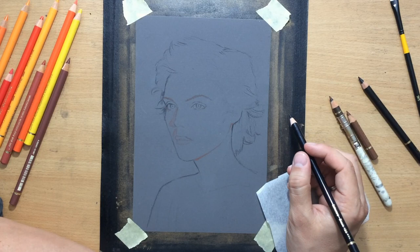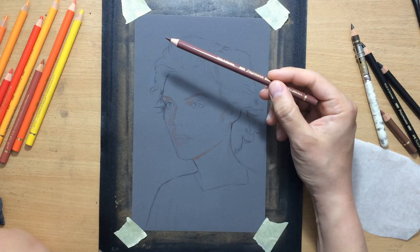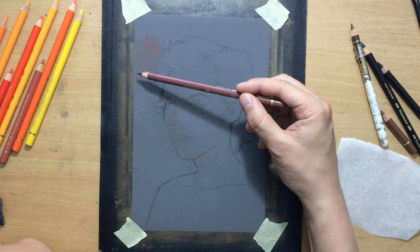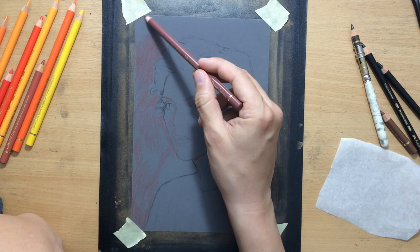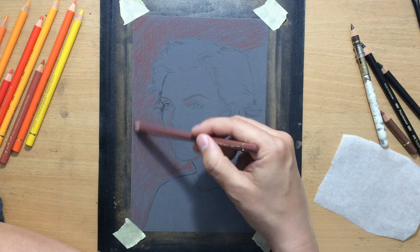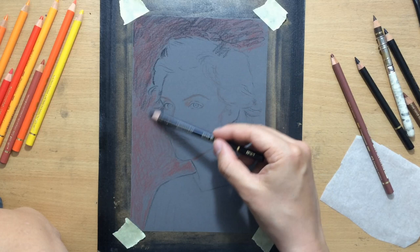Now let's get on with the drawing process. I have to do a bit of the background first. When you have a background, you want to work from top to bottom and from left to right if you're right-handed, to minimize smudging. The other reason is that the background will dictate the amount of value and the colors you'll use on your main subject, because I want to establish contrast between the main subject and the background.